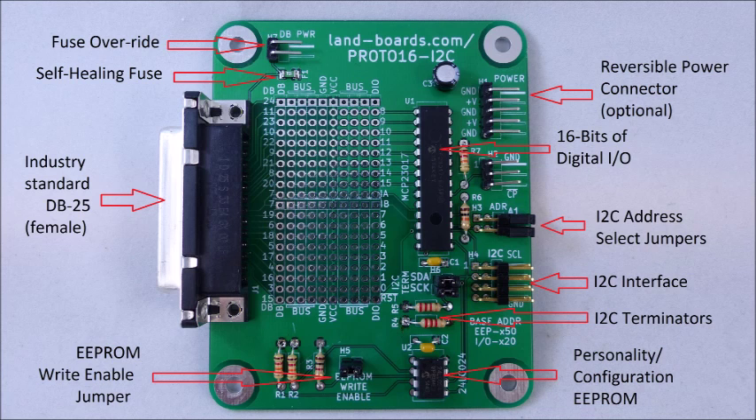I/O connections are made through an industry-standard DB25 connector. This is an inexpensive and widely available connector.